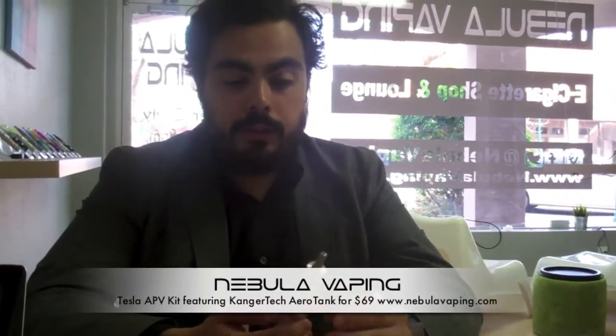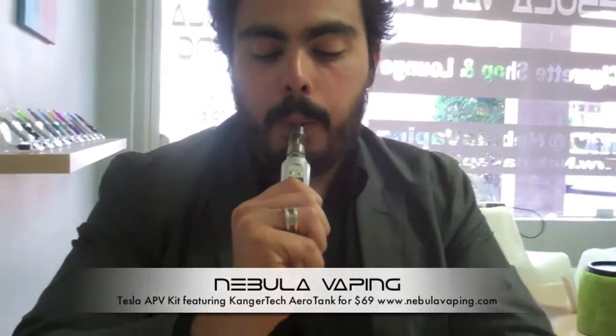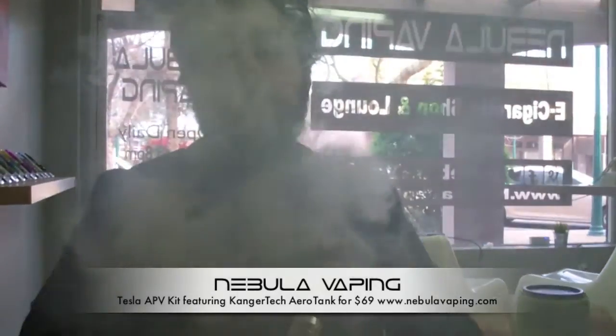I'm going to go ahead and crank this up — because of the juice I have in here I'm going to go to about 4.9 volts, just below five. The fire button is here on the back. When you press the button it'll show you on the front display the voltage you're running at so you can quickly verify. So bam — 4.9 volts. It hits really well. The combination of Aerotank and Tesla is a fantastic combination. The Aerotank has the adjustable airflow, and the Tesla has the adjustable voltage or wattage.